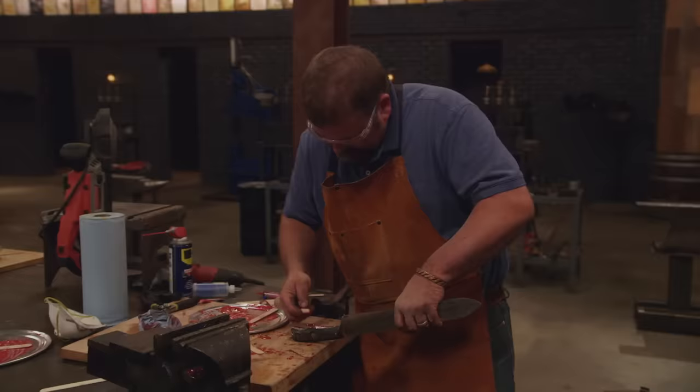Ten, nine, eight, seven, six, five, four, three, two, one. Bladesmiths, stop what you're doing, drop your tools, pull your blade out of that acid etch. This second round of competition is over.